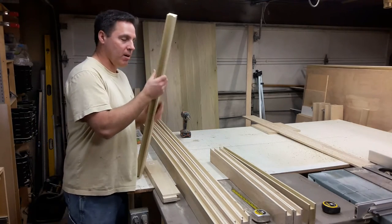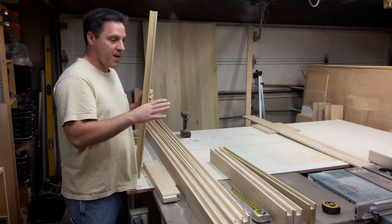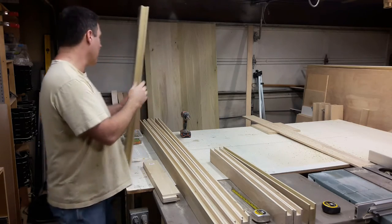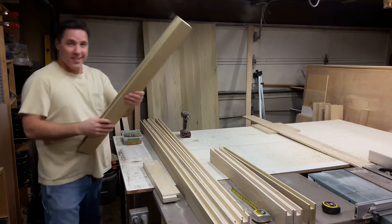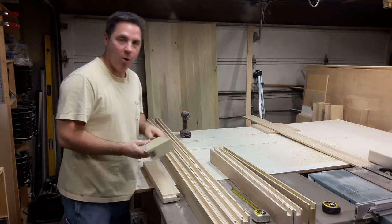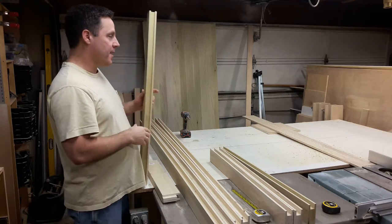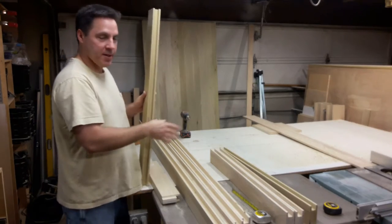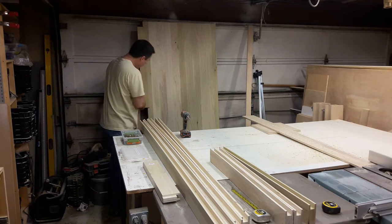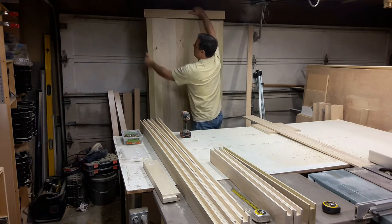I've gone ahead and milled all of these dadoes through to receive the cabinet panels or the barn door panels. I keep thinking of it as a large cabinet door, but they're about three quarters of an inch deep, maybe just a hair more, and then they are a little less than seven eighths of an inch wide. I made those on the table saw with the dado blade, and now you can see that I'm going to make a fit — they fit on these panels into the groove.